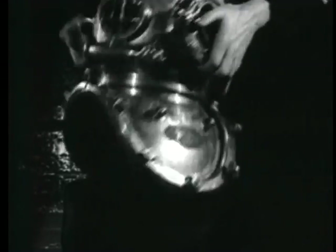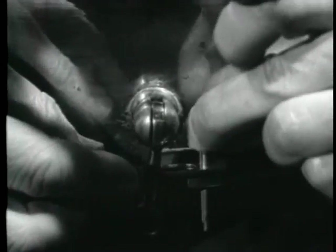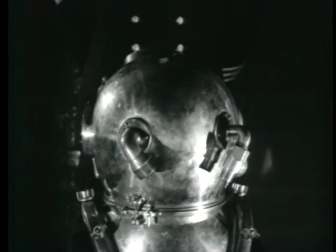In the rear of the helmet is the locking device by which it is locked to the breastplate. In addition to the standard catch, a device to ensure absolute safety is provided — in this case, a gate held by a cotter key. Also in the rear of the helmet are the gooseneck fittings, which are the ports of entry for the air hose and the telephone.